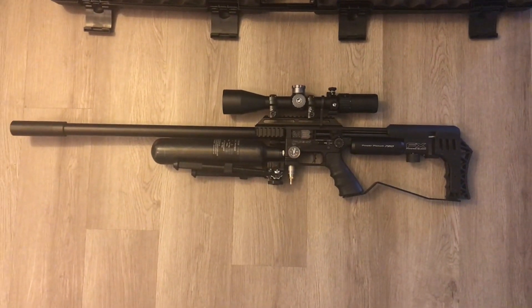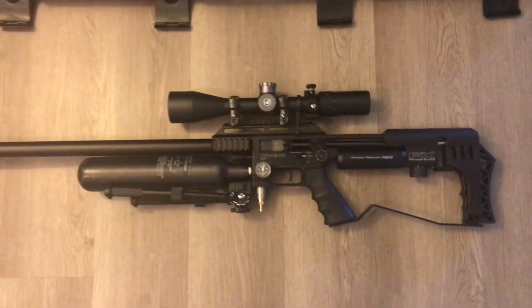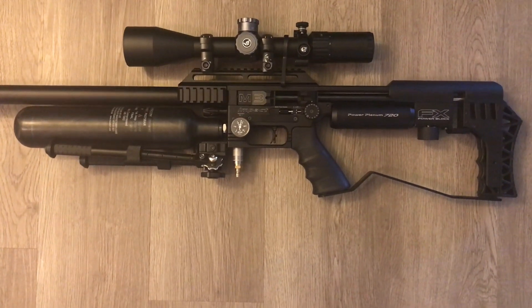This is the FX Impact M3 .35 caliber. It's got an FX Smooth Twist X Superior barrel system — fully shrouded 800 millimeter barrel with stackable moderator.